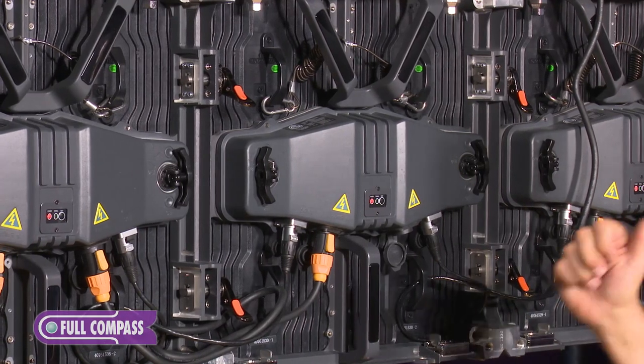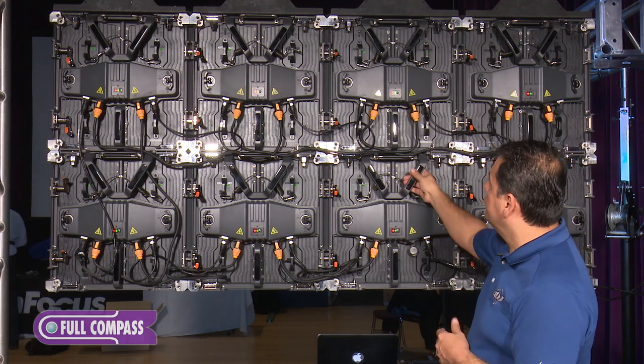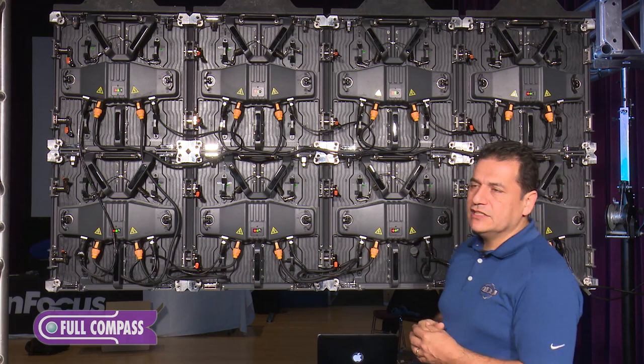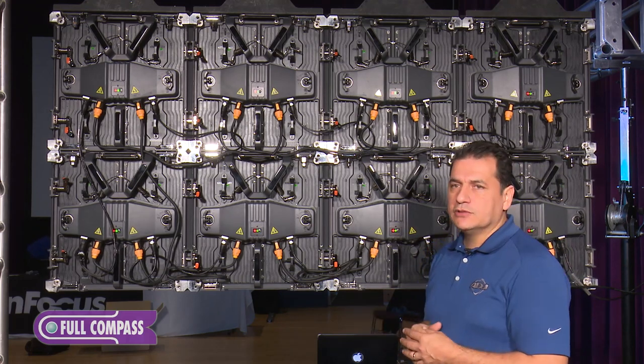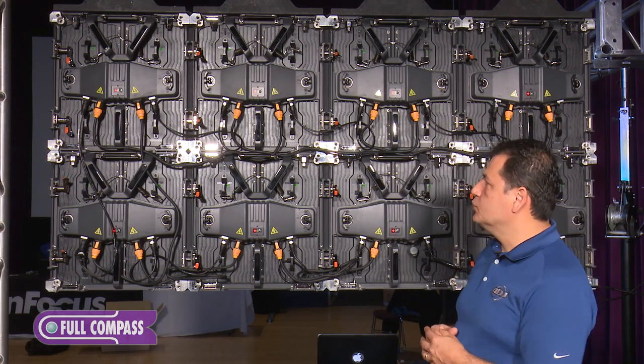You're able to even spray water in the back of this panel and nothing's going to happen to it. With the AV4IP, you're able to connect about eight of these panels on a 120-volt circuit. If you're using 220 volts, you can easily connect up to 15 or 18 panels as well.